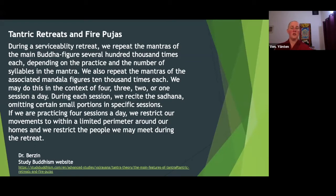During each session, we recite the sadhana like what we've just recited, and we might omit certain small portions in the middle two sections and go straight to the mantra part after motivating. If we are practicing four sessions a day, we restrict our movements within a limited perimeter around our homes and restrict the number of people we may meet during the retreat. This boundary and doing things within one seat is to develop a concentrated practice and not diffuse the energy.